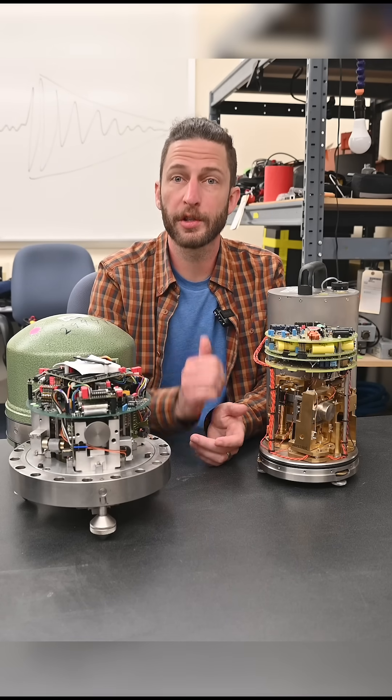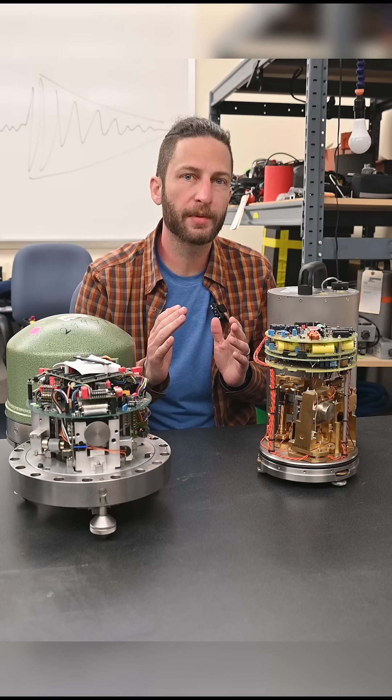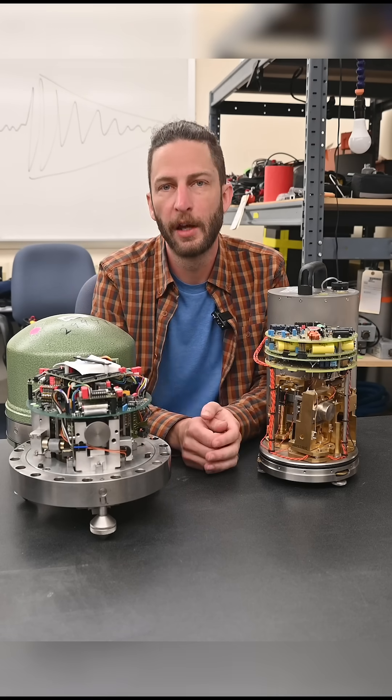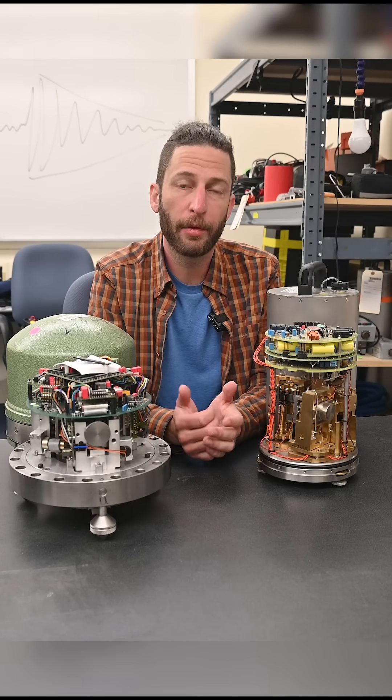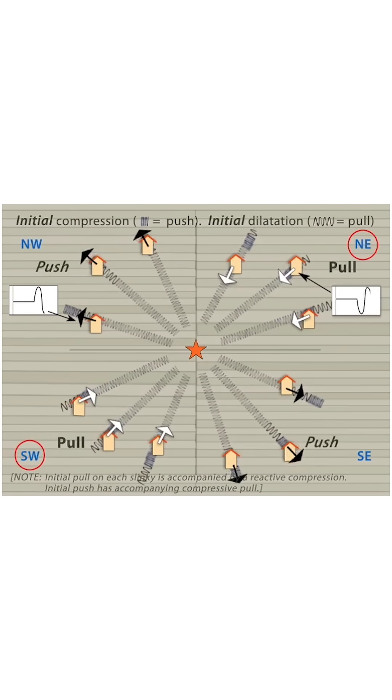A seismometer is what we call an inertial sensor. That means that it records any vibration or jolt that disturbs it from being perfectly at rest. To do seismology, we want to be able to measure that in all three dimensions, because knowing whether a seismic wave first jolts you up or to the east